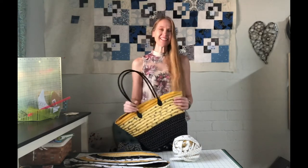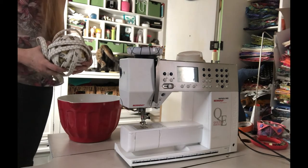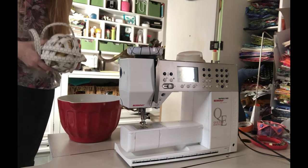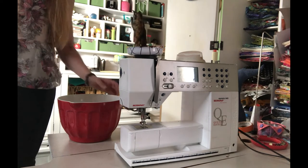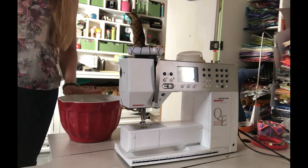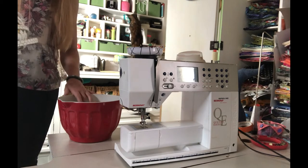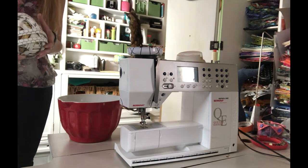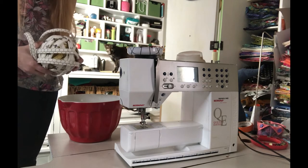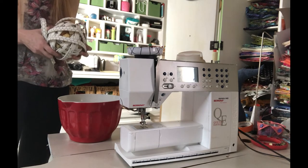So first off I am going to place my jelly roll ball in this batting pitcher. I got this at Cost Plus and it does a great job of keeping the ball in place and not having it roll all over the floor. I am actually going to reroll this because the yellow is going to be the base of the bag, and that is where we start sewing.